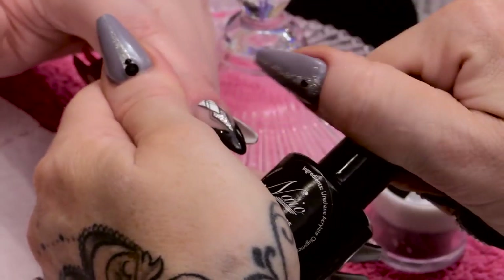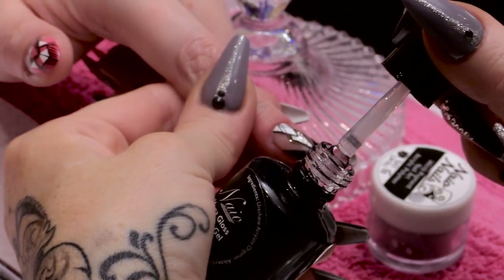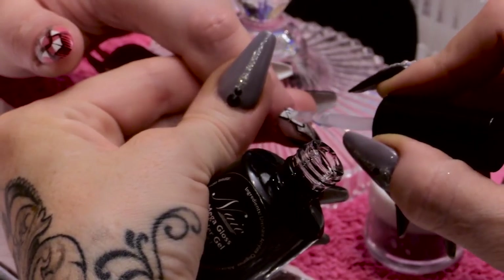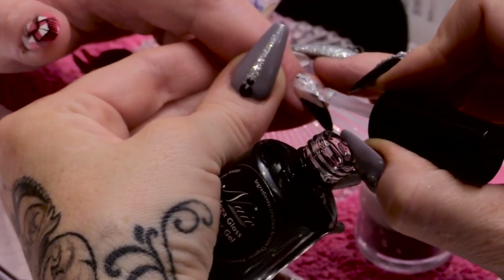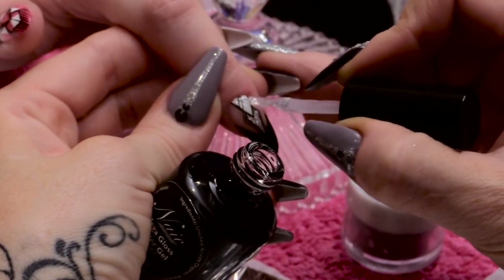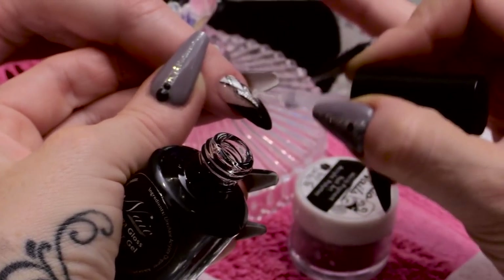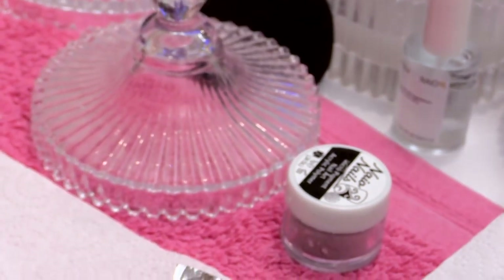Now I'm going to top coat this with Mega Gloss Sealer Gel, getting close to the cuticle but not flooding it — just making sure I'm covering the whole of the design. Then that can go into the lamp for one minute in LED.